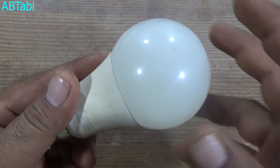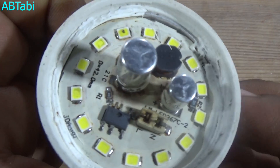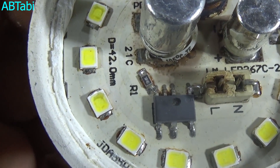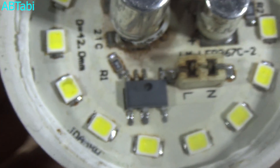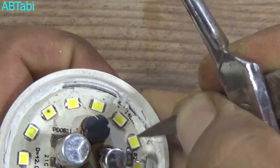Hi friends, welcome to our channel. Today we learn how to repair an LED bulb at home. It's very simple — I have a burned LED bulb. Open the LED bulb and follow these simple steps. Please watch the complete video till the end. Please like, share, and subscribe for more videos.